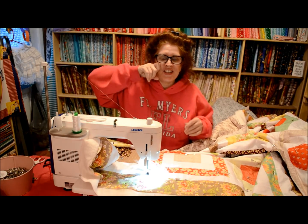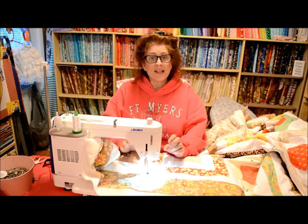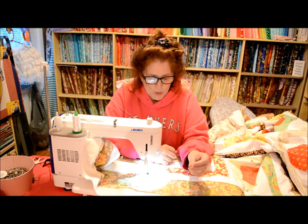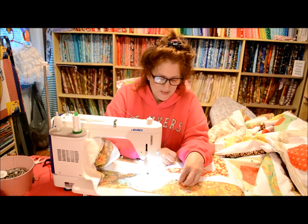Hi everybody, good morning. This is Jean here from True Love Quilts For You. It's a cold and snowy day out — everybody has off from work and off from school. We're going to get like 7 to 10 inches or something like that.